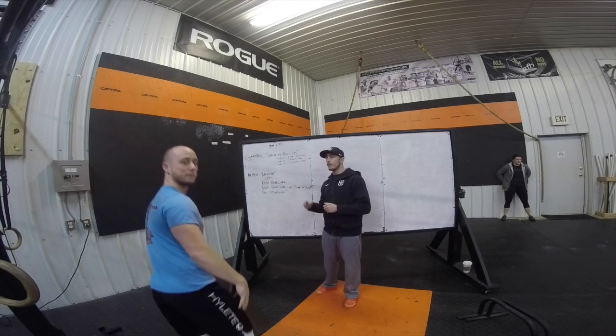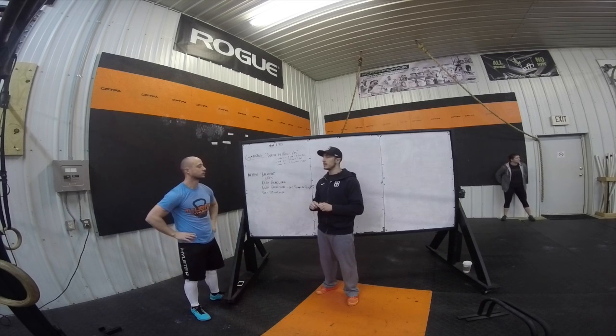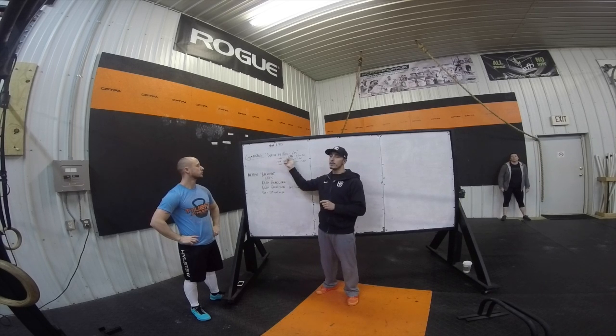What's up guys, this is your workout for Monday, February 9th, 2015. Your first portion is gymnastics — five muscle-ups.